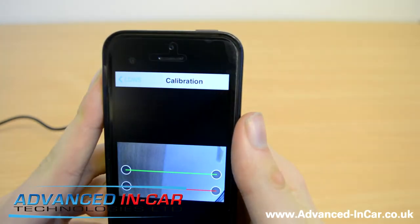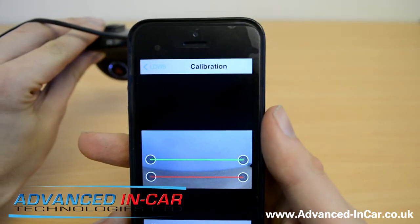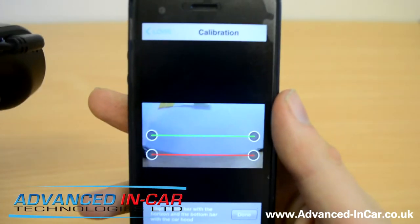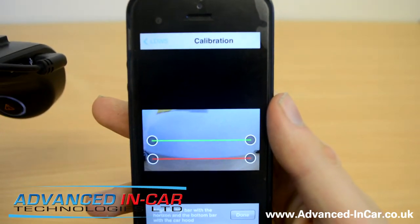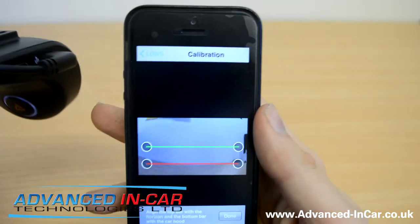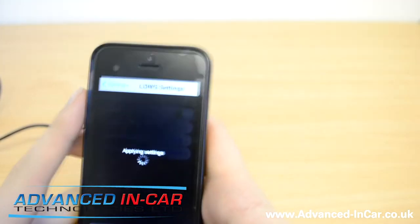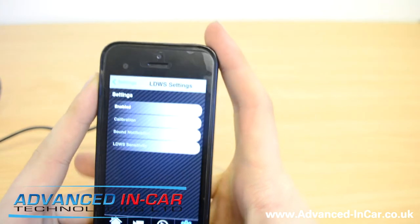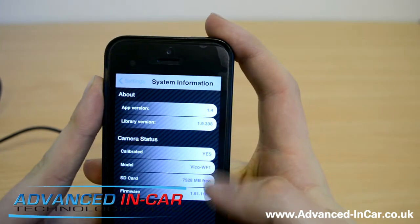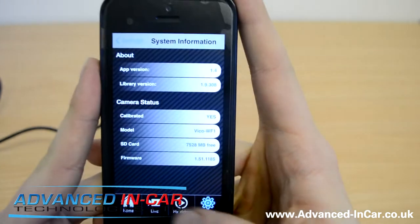The way it works on this camera — once it's enabled, you can push the button on the back and hold it for two to three seconds to activate or deactivate the function. In the calibration view, you get two lines: align the top bar with the horizon and the bottom bar with the car hood, so it knows what it's looking at. Because it's a 160-degree lens, you get a bit of fisheye effect to take into account. System information shows you the app version, calibration status, model, free memory on the card, and firmware ID.